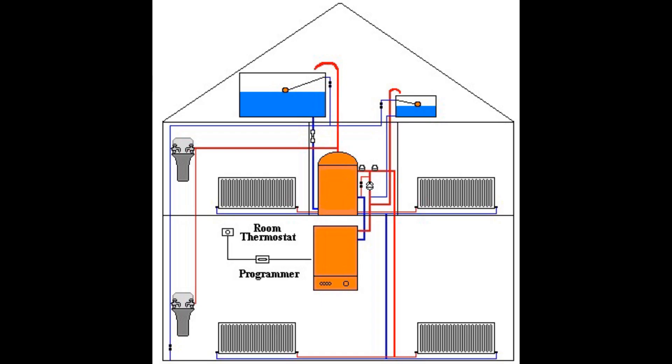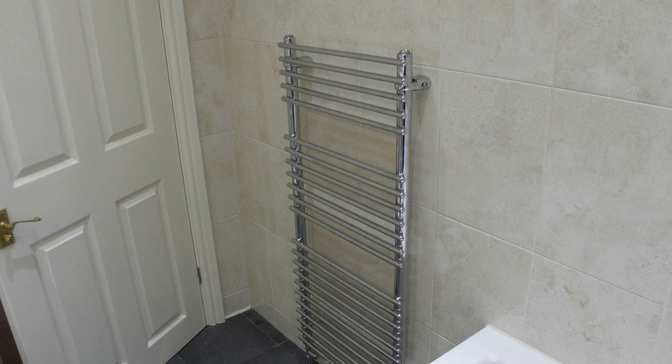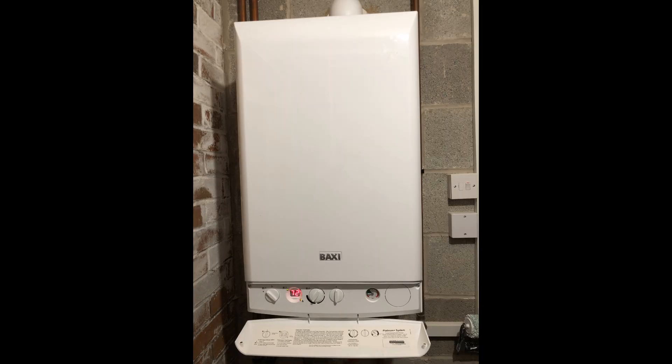If you are not familiar with central heating systems, in the UK and other parts of the world we use central heating to heat houses and keep us warm. Radiators are normally situated in each room — some rooms might have more than one. The central heating system is completely separate from the potable water system in the property, although both the central heating and domestic hot water are often heated by just one boiler.